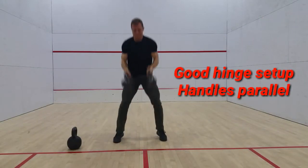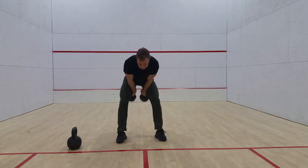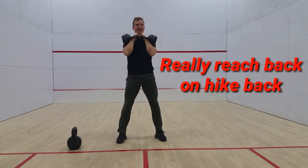Set up with the kettlebells right next to each other, handles parallel. Hike them both back behind you, pop the hips up, and bring them up into a rack position.